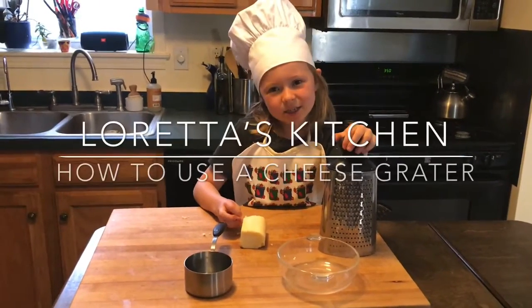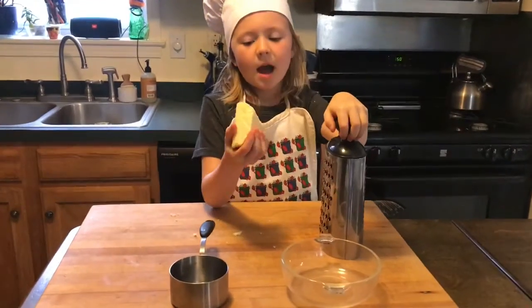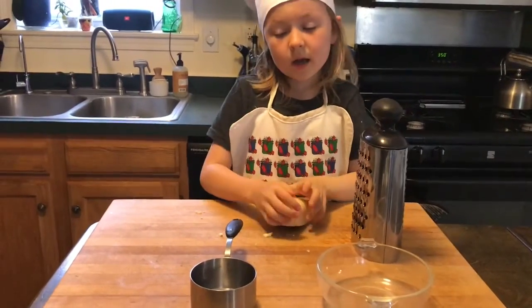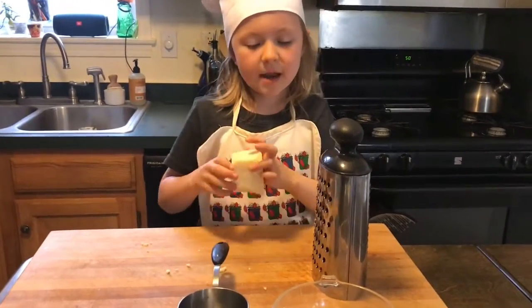Hello and welcome back to Laura's Kitchen. Today I'm going to show you how to use a cheese grater. I've got some cheddar cheese and we're going to use it for a recipe today. I need one cup of cheddar cheese.